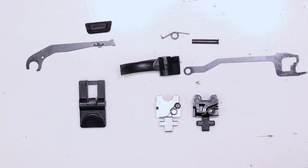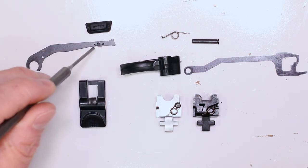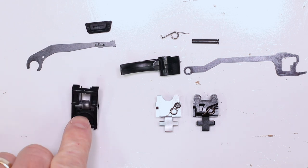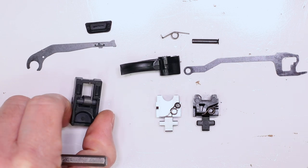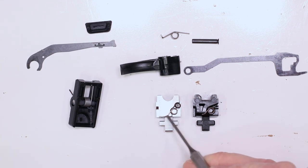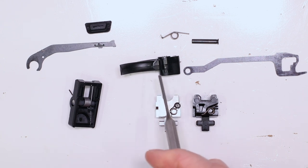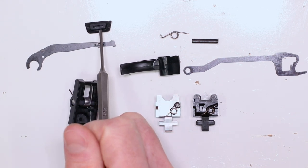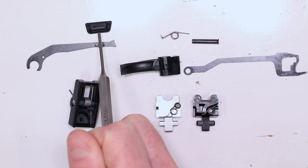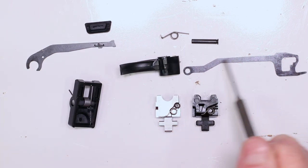These are all the internal pieces — not a whole lot, definitely not compared to the Sub 2000. You've got your slide stop bar, your little slide stop that locates on a tab on this bar, and then our new and improved mag release. We've got the mag release spring already captured in there with the assembly tool holding it in place. We've got the two feed ramps down here so you can see the plastic one and the stainless steel feed ramp. The trigger and trigger bar, trigger return spring, trigger return spring pin — down and dirty in a nutshell. Now we can just throw it back in.